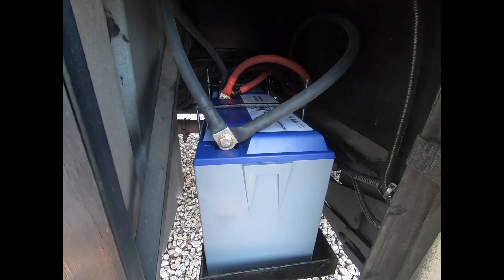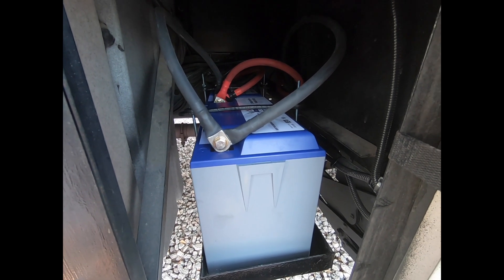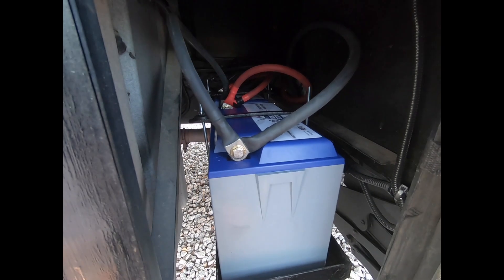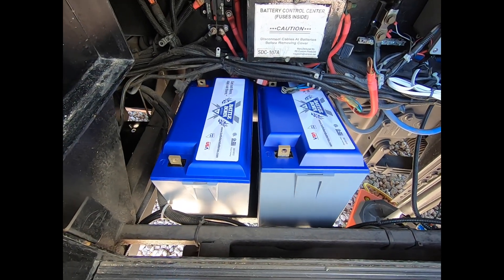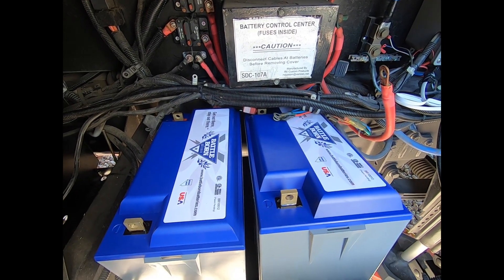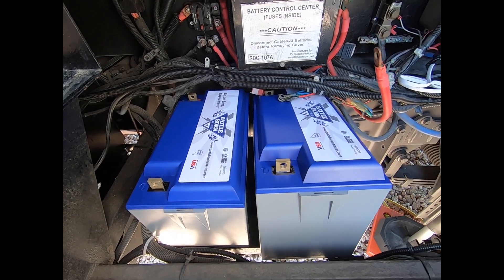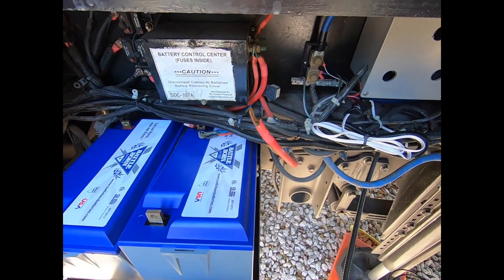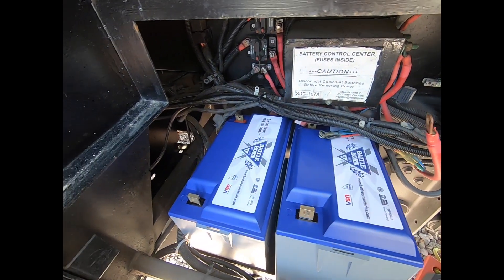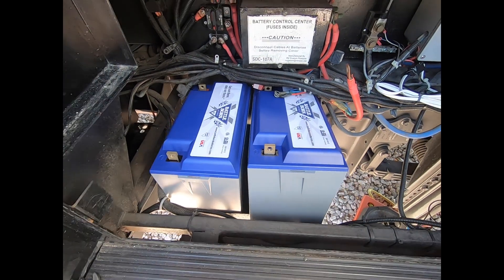The nice thing about lithium-ion is they don't have to vent and there's no fumes. They're in there nice and tight — looking good. That's the two done on the outside tray behind the step. Now I'm going to start working on the other two batteries. I've got some wiring in the back that I've got to move so the battery will slide in. The old cables are very corroded from the lead acid battery, so I'm putting on some new cables.